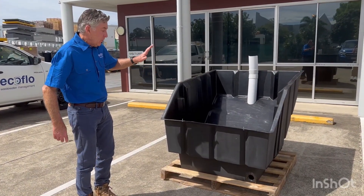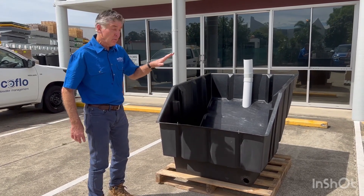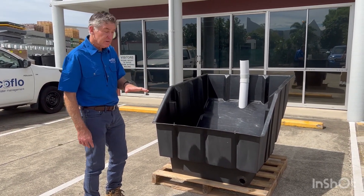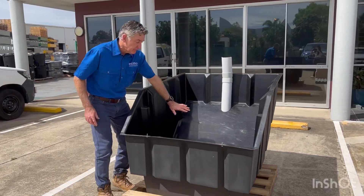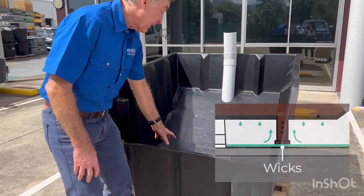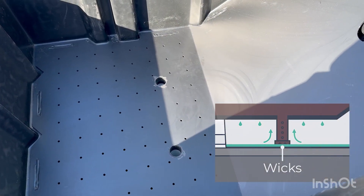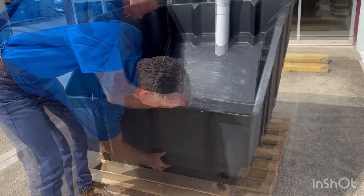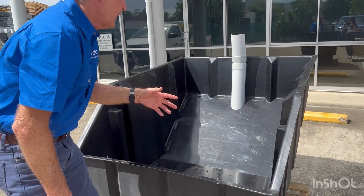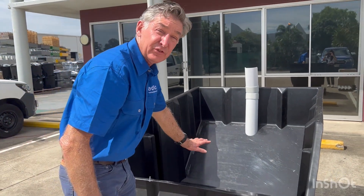Now that you've emptied the tank, what we have to do is assemble it. But before we assemble it, I'm going to run through the actual features. The tank comes with a false floor, and in the false floor there are wicks. These wicks allow moisture to be drawn from the holding tank underneath — which is where all the excess fluids go — and draws it back up into the pile. An ideal compost pile is around about 65% moisture content.